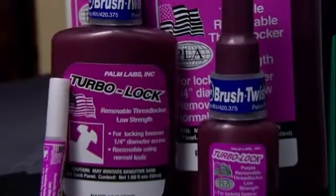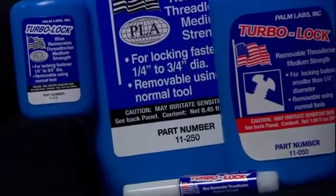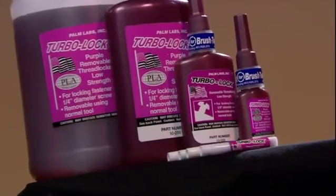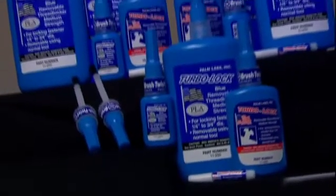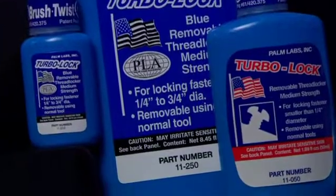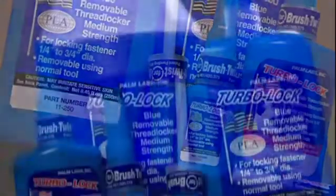TurboLock also comes in 11 different formulas. Removable Threadlockers — the Purple and the Blues — are easily removable with hand tools. Purple is low strength for small screws up to a quarter inch and is equivalent to Loctite's 222. And three different blue medium strengths for screws up to three-quarter inch. The most common blue is equivalent to 242, as well as primeless oil-resistant blue, equivalent to 243.